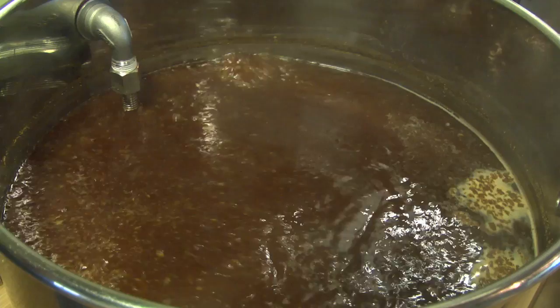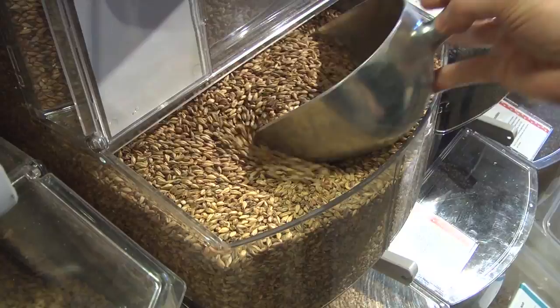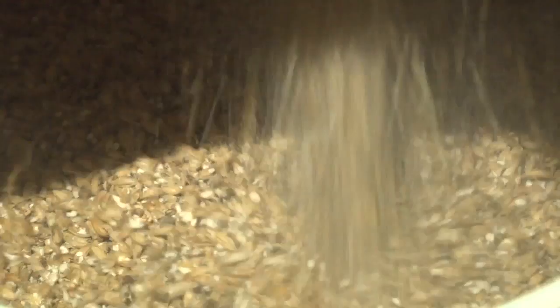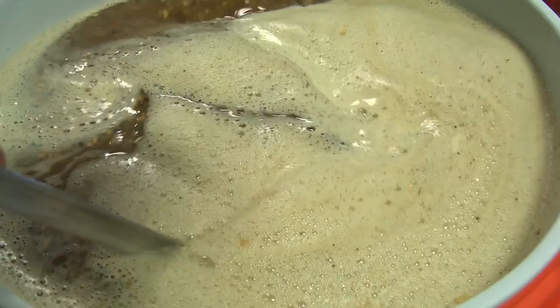Today I'm helping John Palmer brew his Oaked Mild. Today I'm going to be brewing a batch of what we call Palmer's Oaked Mild. This is a mild recipe — mild being a British style, similar to a brown ale, but lower gravity. Very often, historically, it was made by taking the second runnings from a larger beer such as a porter or a brown ale and brewing with those second runnings. A low gravity beer — they call them mild. In this case, we're brewing it direct.